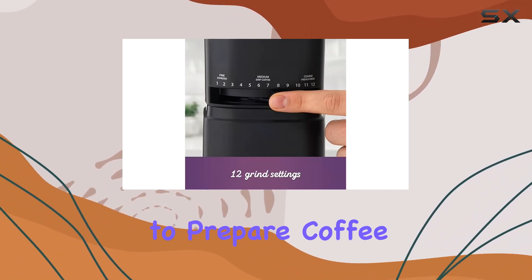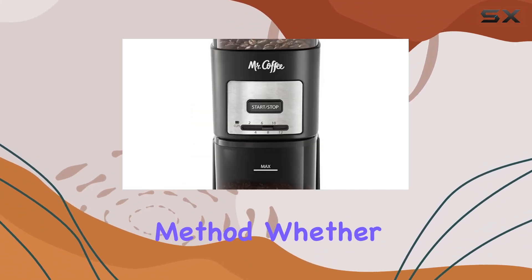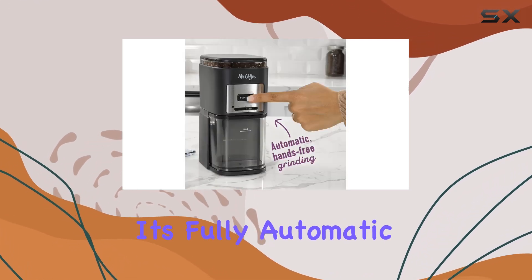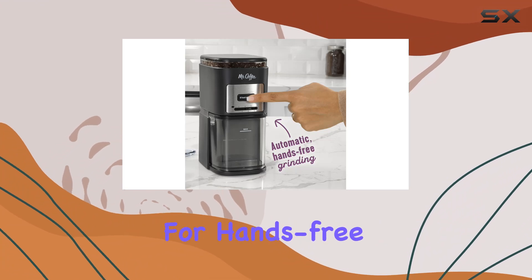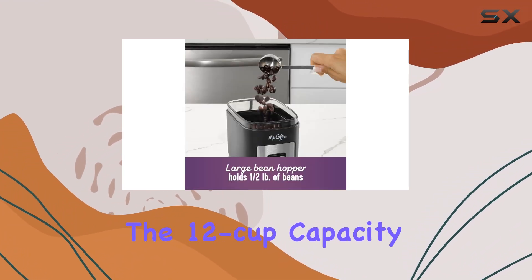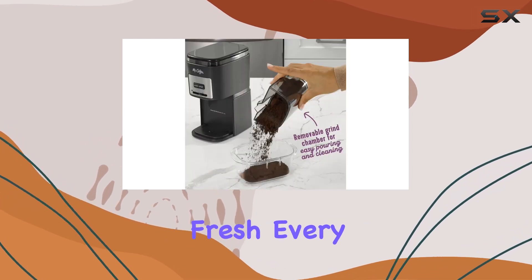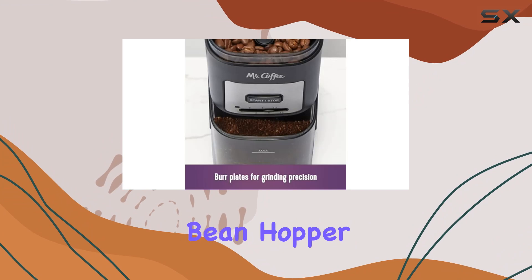Whether it's a French press or an espresso machine, the convenience of this grinder is unmatched. Its fully automatic system allows for hands-free operation, and the 12-cup capacity selector ensures you grind only what you need, keeping your coffee grounds fresh every time.